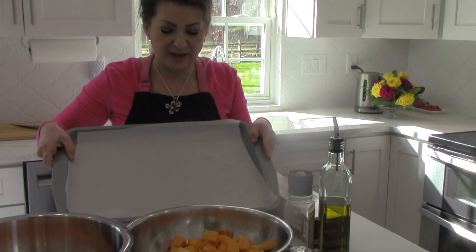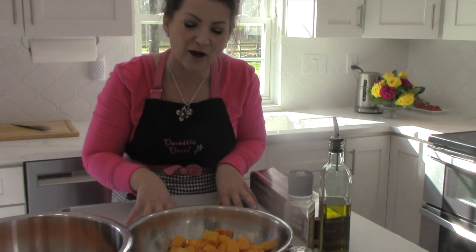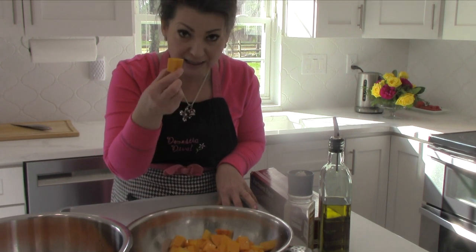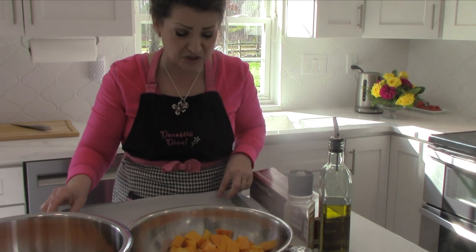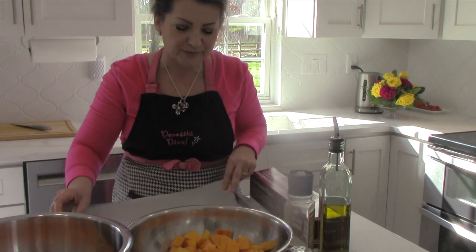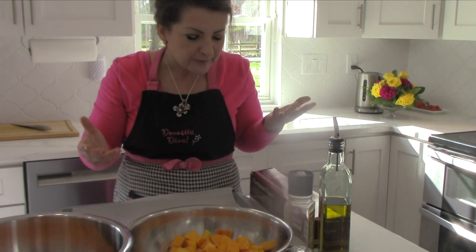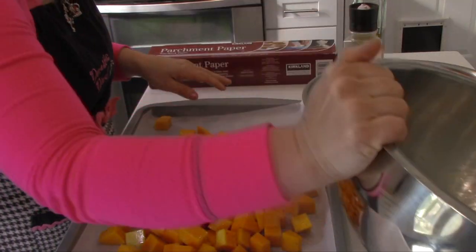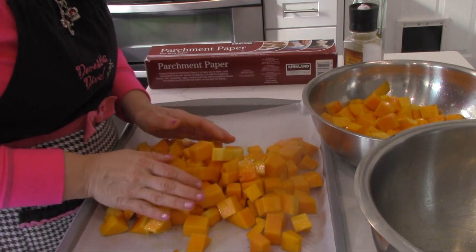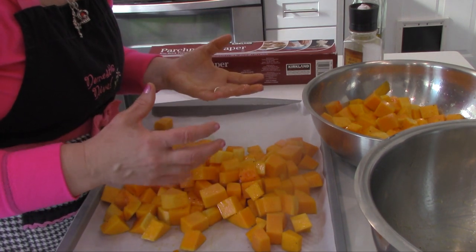I use parchment paper in my roasting pan for two reasons. Number one, it's going to help your butternut squash not to burn. And when you're ready to put the roasted butternut squash into the pot, you just pick up the parchment paper and tip it right in. The other reason is less cleanup. Make sure to spread them in a single layer — if they're piled up, instead of roasting they'll steam, and all that work was for nothing.